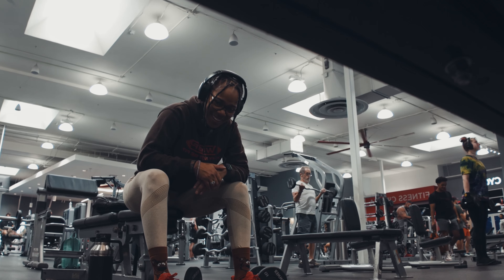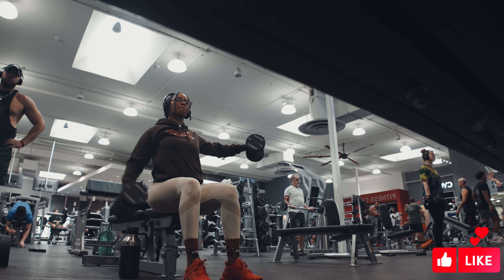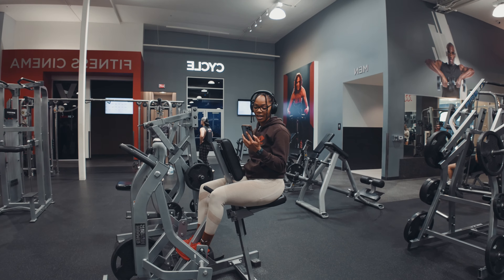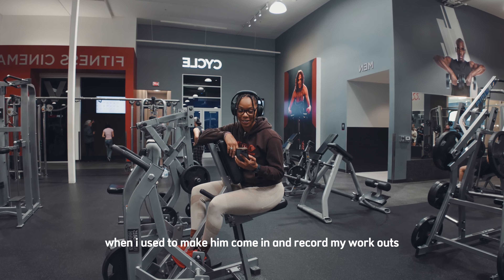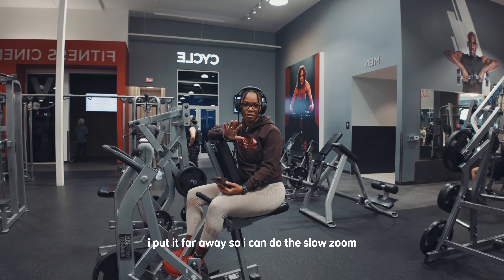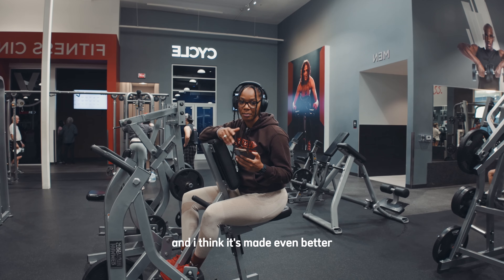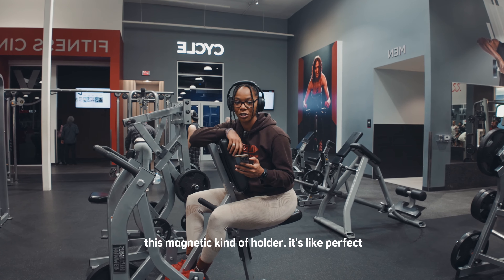I'm super excited about it. And it doesn't matter where I go — it's on the gimbal, so it's tracking movements up and down. You can't really get much better than that. It's like having a person — like my husband when I used to make him come in and record my workouts. I put it far away so I can do the slow zoom, slow pan in. I just think this is an amazing product that DJI has made, and it's made even better by accessories like this magnetic holder. It's like perfect.